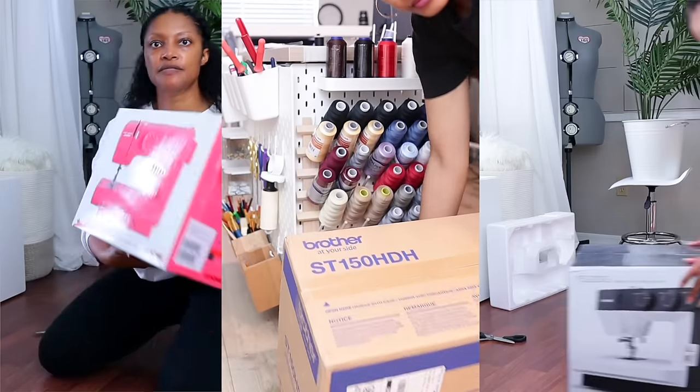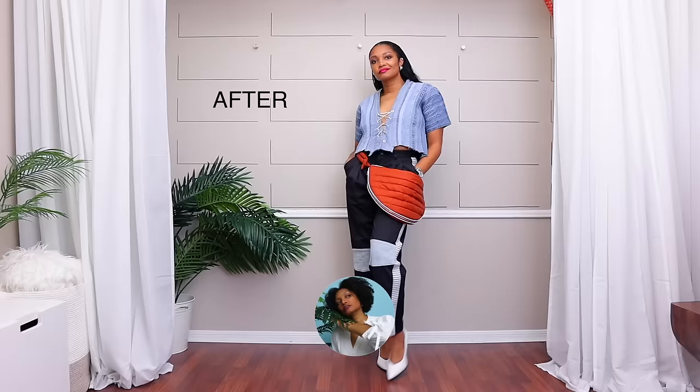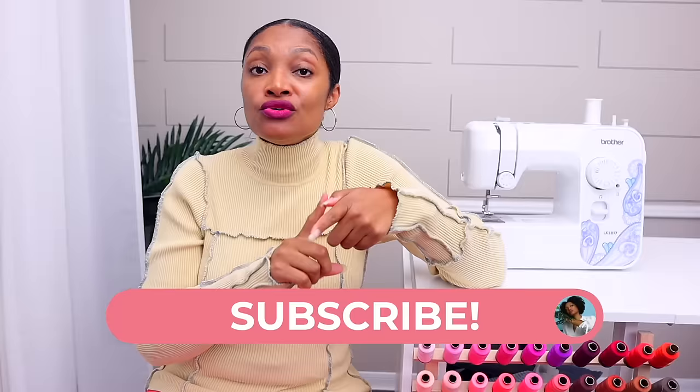So you got a sewing machine but you're scared to even take it out of the box because you think it's gonna take a super long time to learn how to use it. Well that's what I'm for. I'm Angelina and I'm gonna help you get it set up and start using it fast.